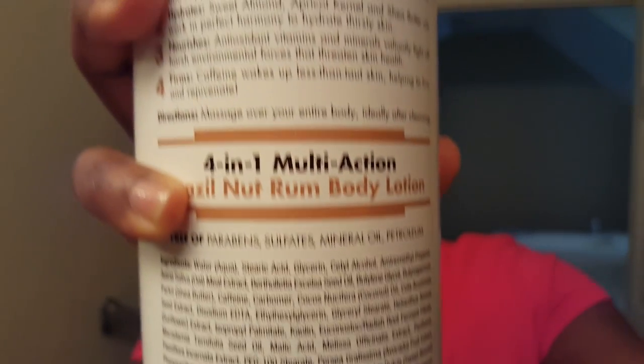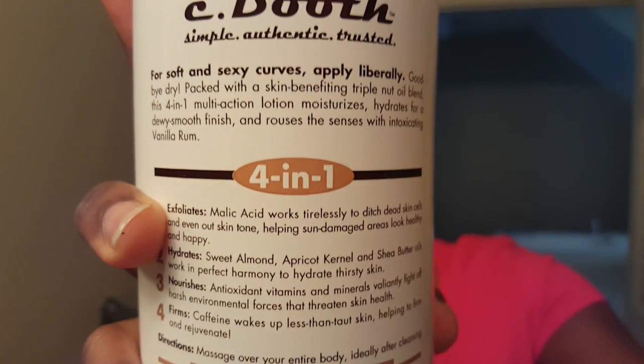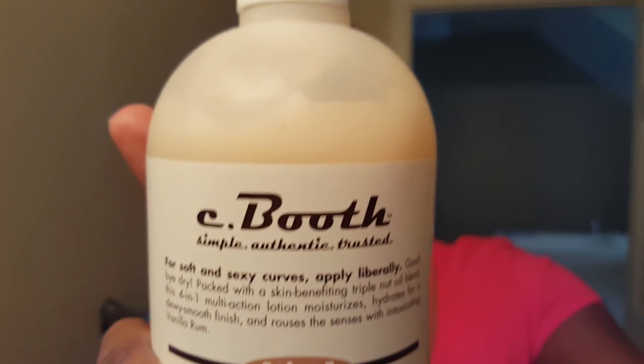I'll just give you a quick close-up and tell you the things I liked and did not like. One of the things that I did like was the size of this. This was, I believe, $9.99 at Ulta, but they were actually having a sale — it was $4.99, so it was like half off. But I got it free nonetheless with a coupon.